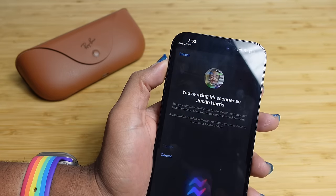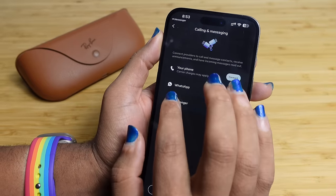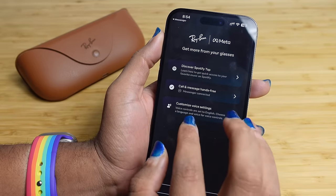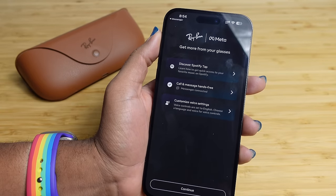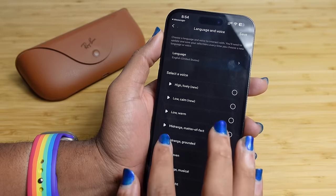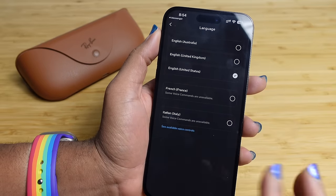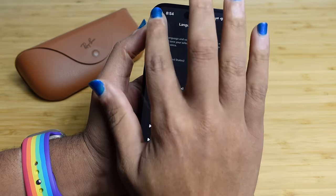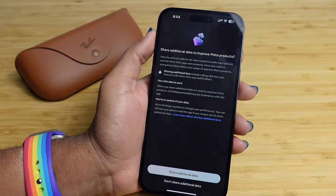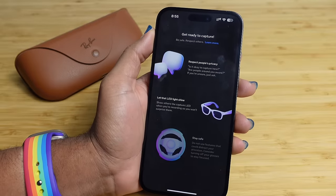Connect Messenger and it will load your Messenger contacts; hit connect and Messenger is successfully connected. You can also connect WhatsApp if you have it. Next up is customized voice settings — you can choose a language and voice for voice control. Several voice options are available; select the one you like best, hit save in the top right, and hit continue. You can also choose whether to share additional data to improve Meta products.